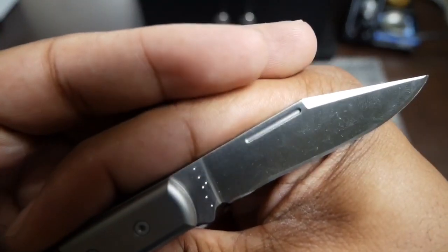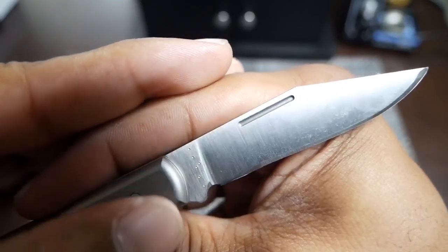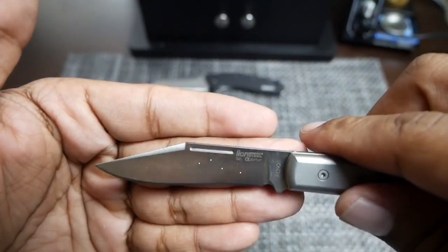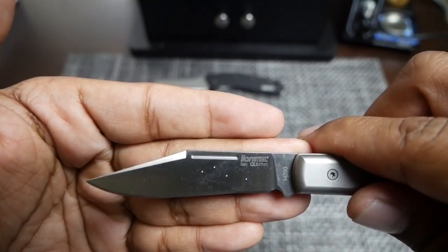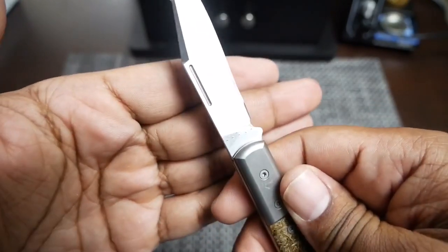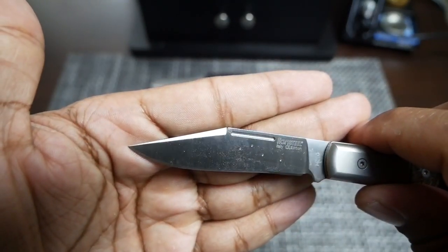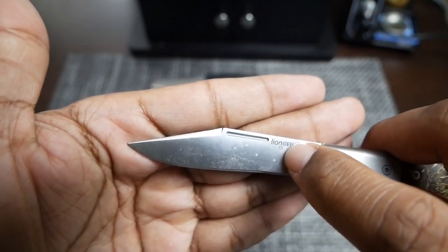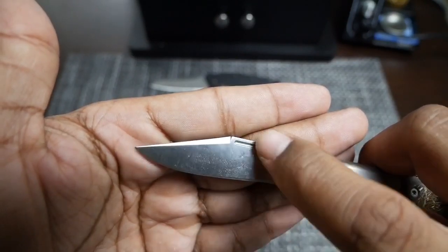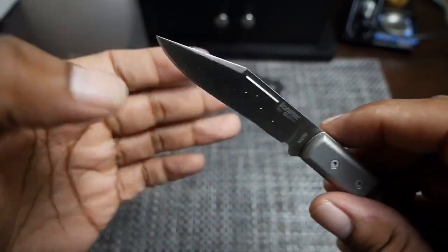There are a bunch of test sites on this blade. There are six on this side, so they tested this knife six times on this side and four times on the other side — a total of ten different test sites. Interestingly, they tested on the tang of the blade and then all the way down the blade itself. Keep in mind you can't test on an angled surface, because that throws the reading off for the Rockwell tester, so that is very interesting.